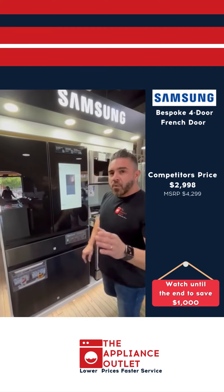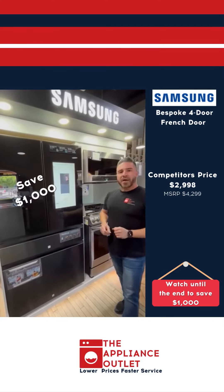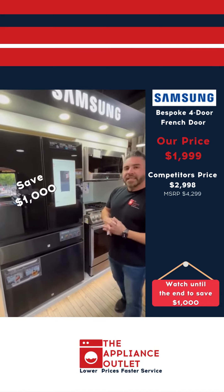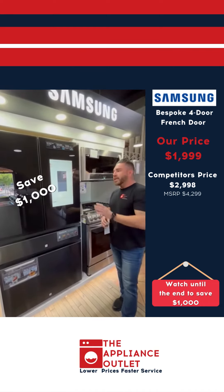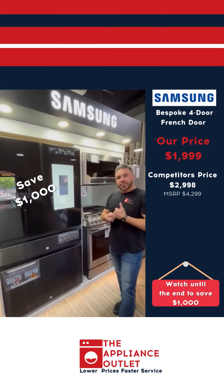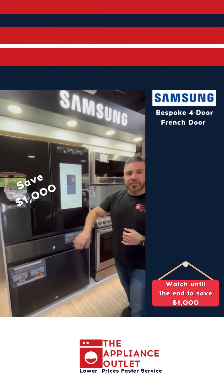Here at the Appliance outlet, we're gonna give you something more. We're giving you $1,000 on this refrigerator. Therefore, here with us: $19.99. Yes, you heard it right — all the panels included. Lower price of special service here at the Appliance outlet, guys. Come on by, check us out. Thank you.